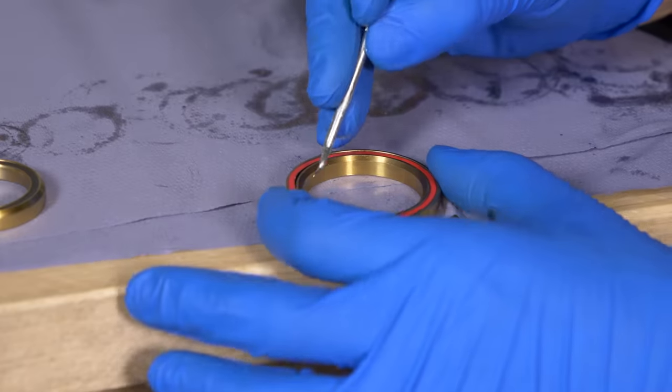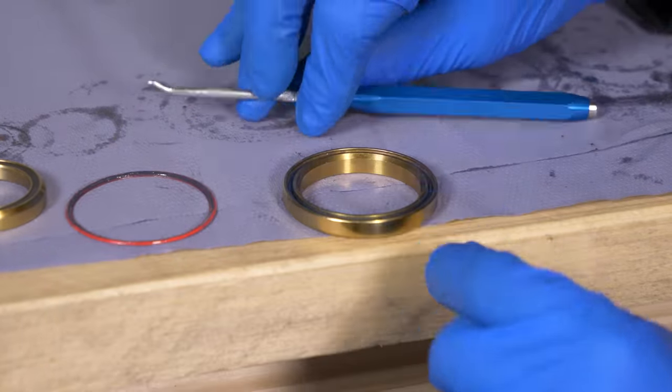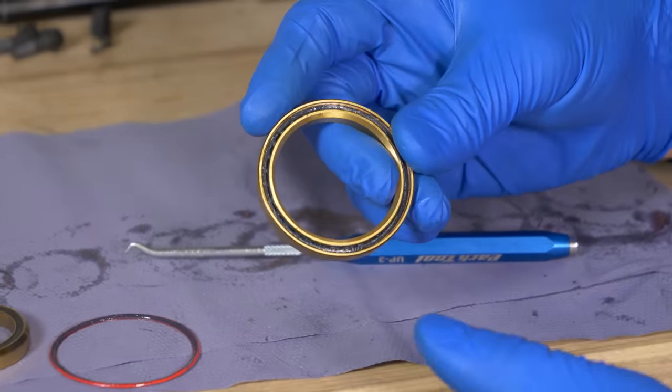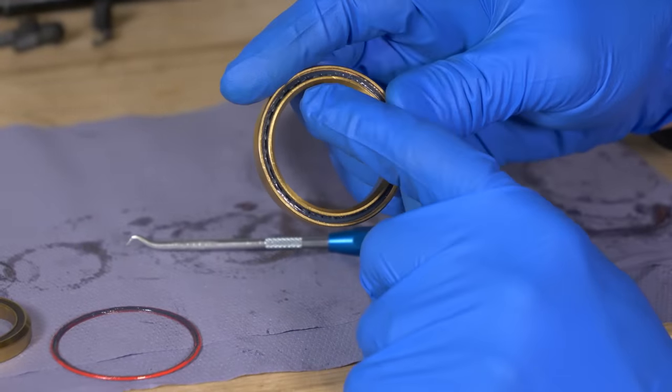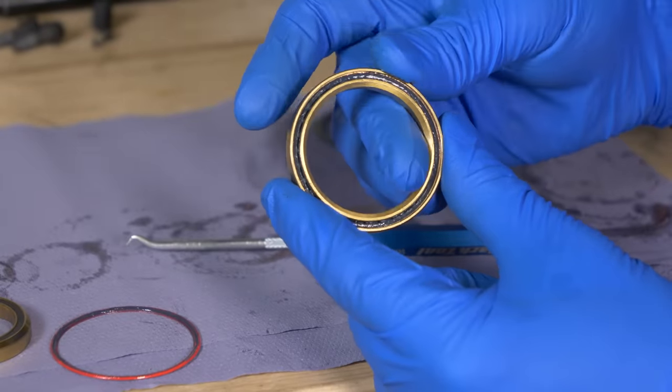Just to emphasize a point here — this will not rescue blown-out bearings. However, you can add a bit more grease into your standard bearings just to increase the life on them, but if your bearings are shot, this will not recover them. Note how there's actually a pretty good amount of grease still in there, which explains why this one is feeling quite good.